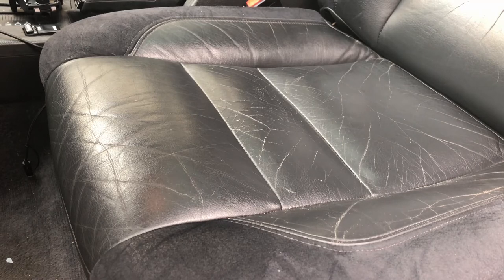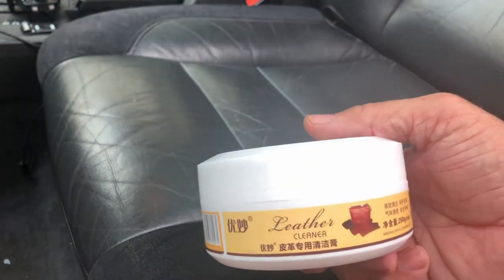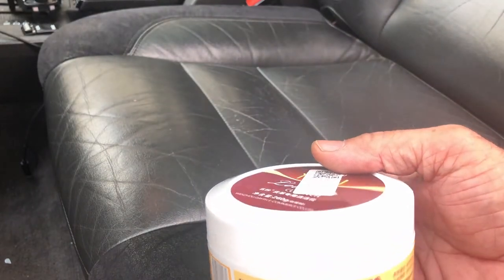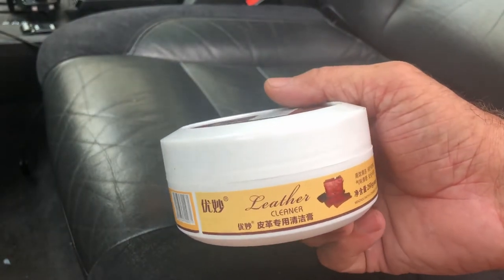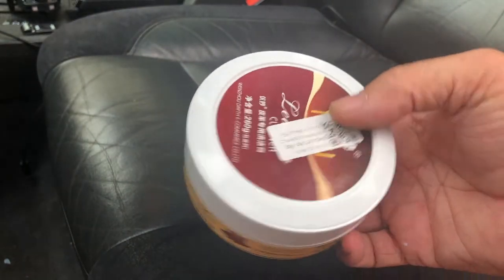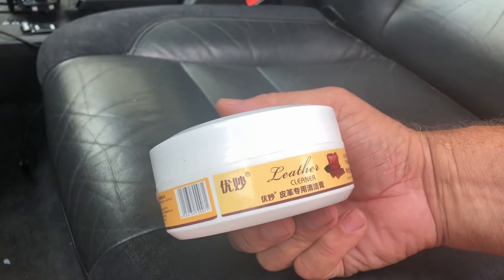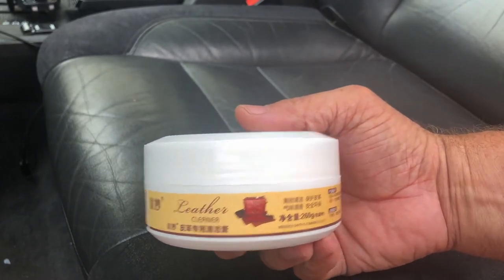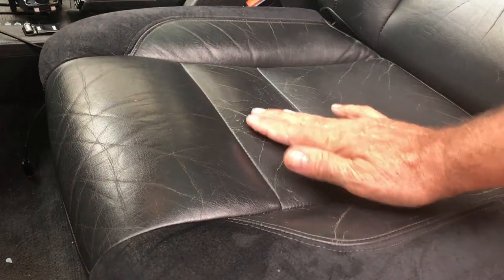I saw this ad on Facebook where they show these extraordinary results for this product — it says leather cleaner. I saw the results on the video and said wow, looks great, let me try it. I'm a sucker sometimes for products like this that show all these great fantastic results. So here I am bringing it to you to see if it really works. As you can see, these are like spider line cracks on this leather.